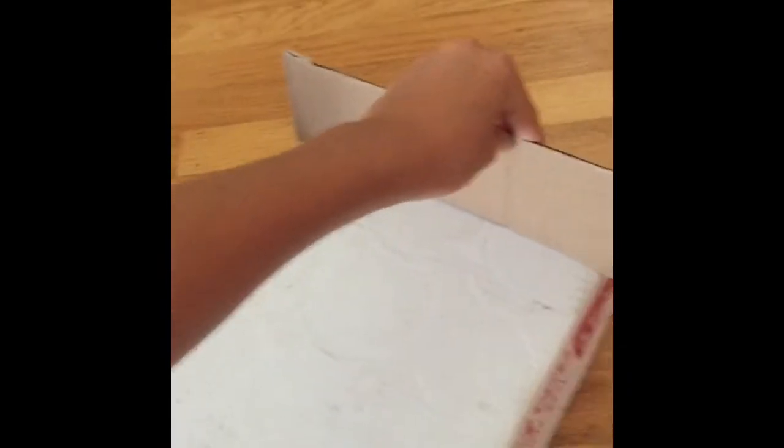This one we're gonna put on the end and glue it with hot glue, and the other one — you'll see what you'll use it for.